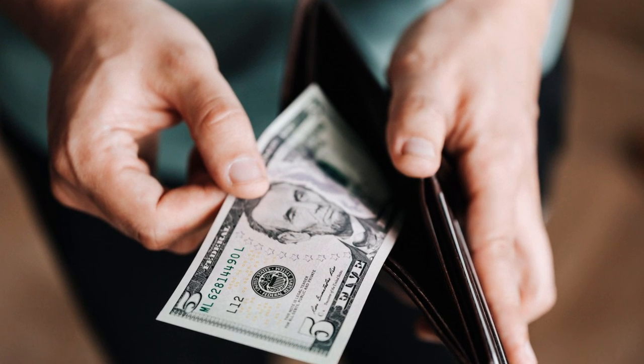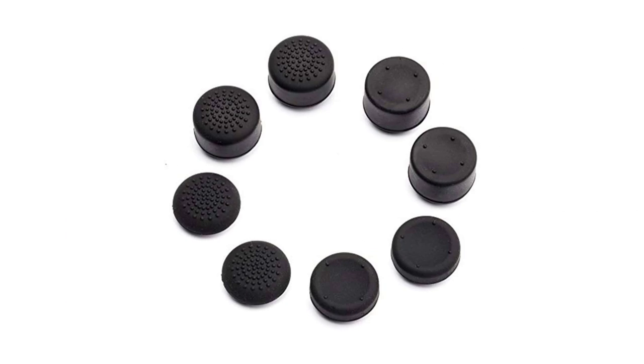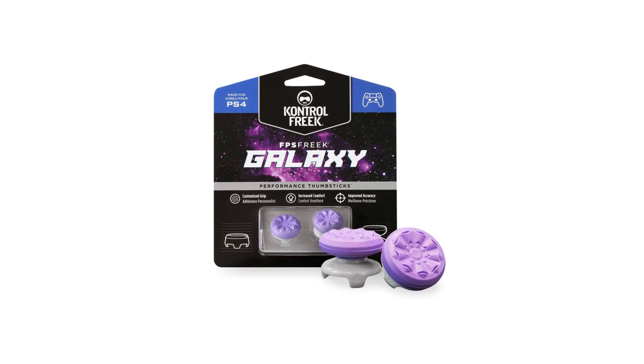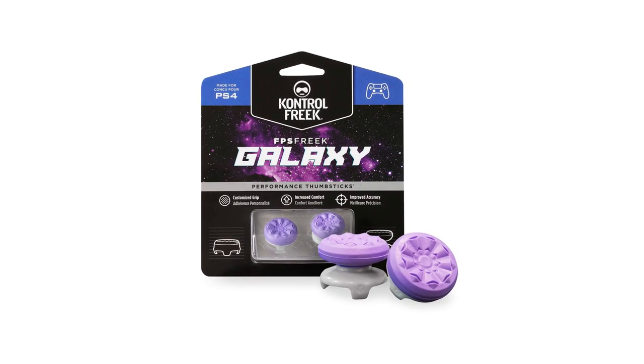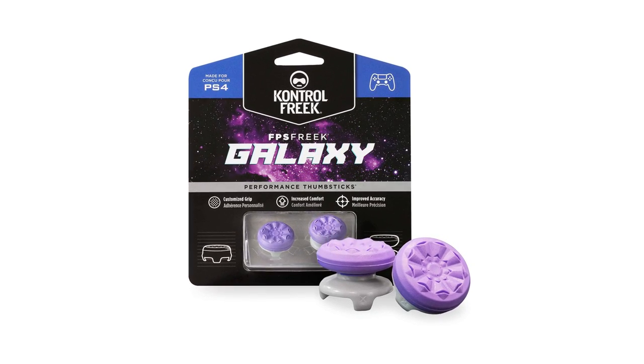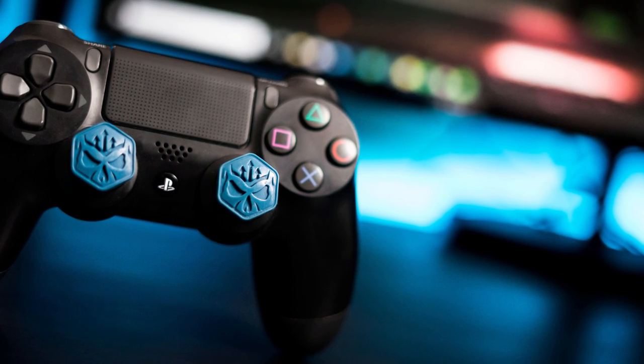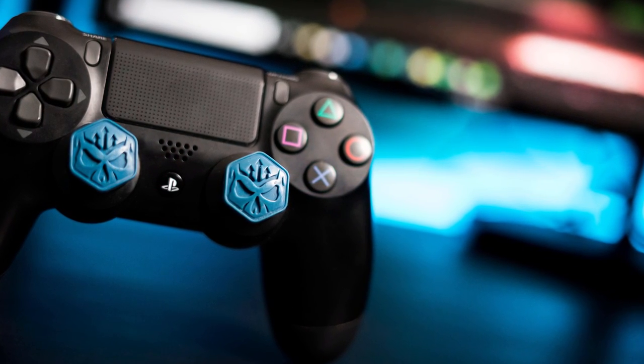If you want something slightly cheaper, you can pick up rubber thumbstick extenders on Amazon for about $10, and they come in a pack of 8 with both concave and convex styles. I've actually been using these rubber extenders for about 2 years now and can definitely vouch for them. I do plan on possibly getting some Control Freaks in the future, just because they have different colors and styles available. But overall, if you want to improve your aim with your controller, I would highly recommend getting some thumbstick extenders.